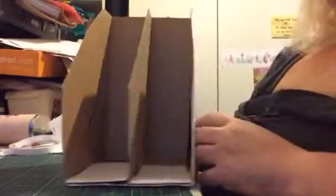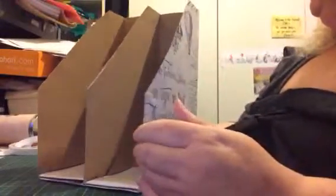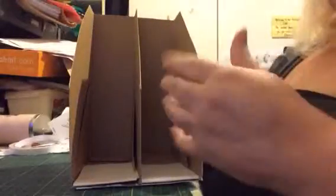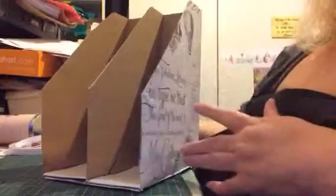If I had more of this paper I would have done the insides as well — that would have looked very very nice. But I can actually search for some other paper, white or black or grey or whatever, to put inside. I kind of like the card stock as it is though.